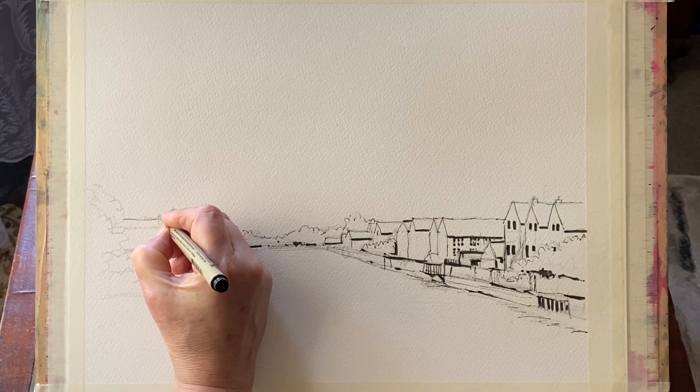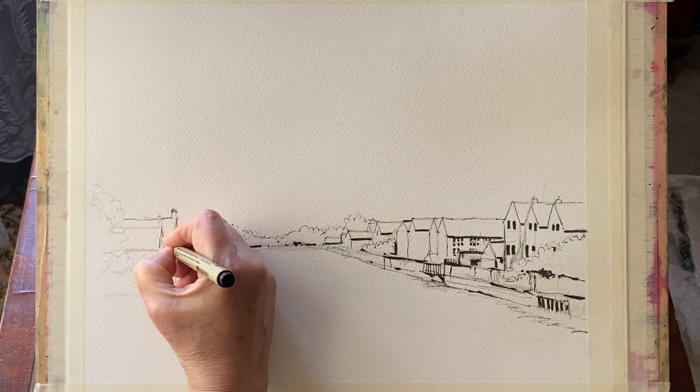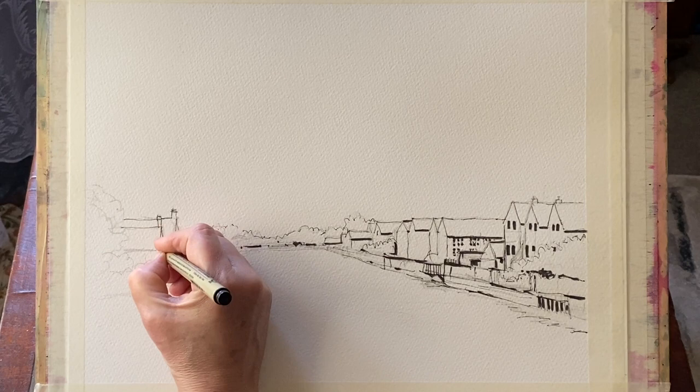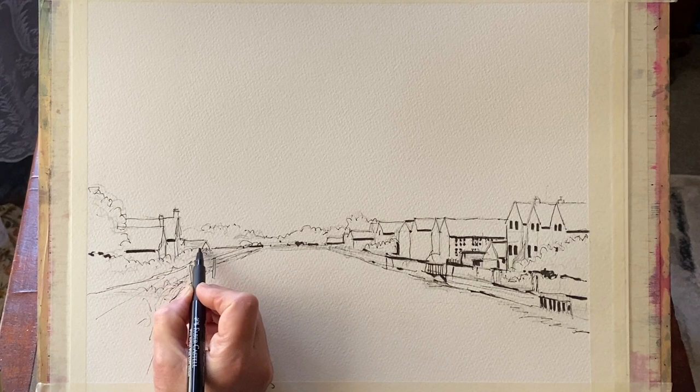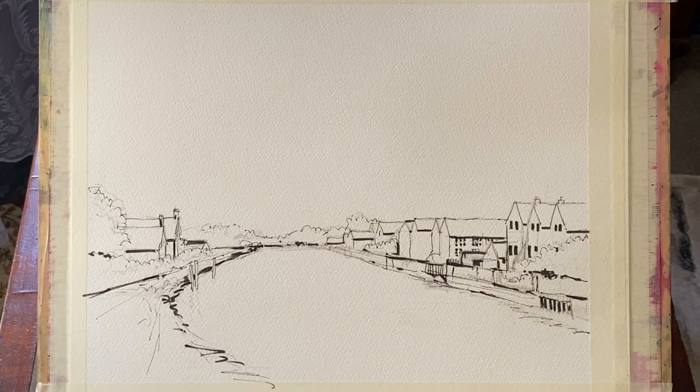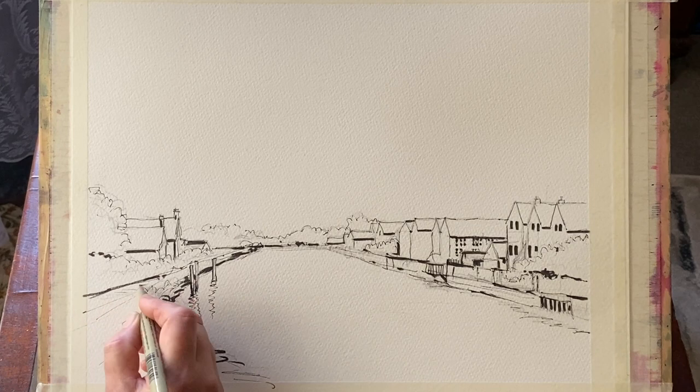On the left bank I'm putting in the outline with the 0.8 Pigma Micron waterproof fine liner, then putting in some shadows to really bring out the depth, distance, and three-dimensionality of the painting with a Faber-Castell Pit Pen small chisel nib. That's just about it for the line work — leave it to dry completely, otherwise it might smudge.